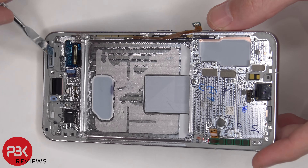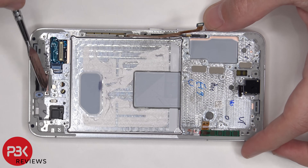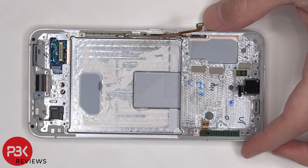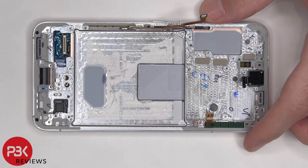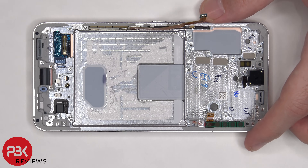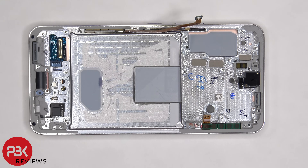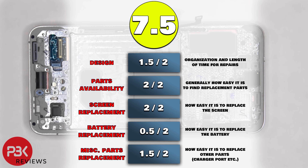There's a rubber gasket on the bottom speaker opening on the frame, as well as the one on the top, and there's one over the microphone opening on the top and bottom. So if you ever accidentally put the SIM eject tool in the wrong hole, you don't have to worry about it because the microphone and filter are both seated above the hole — it's basically an L shape, so there will be no damage caused. For the repairability score, I give this phone a 7.5 out of 10.